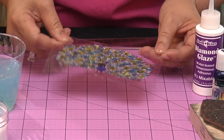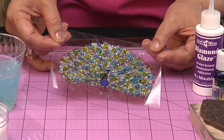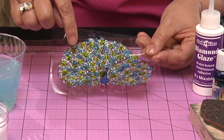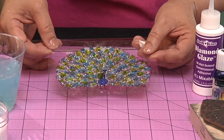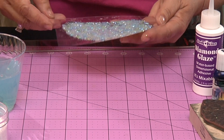Now you can see where the plain Prismaglitter looks kind of clear or whitish — it's a little bit lighter in color. And then you have the blue and the lime green and the royal blue for the body of the peacock. This is going to take about an hour or so to dry, so we're just going to set that aside while it's drying.